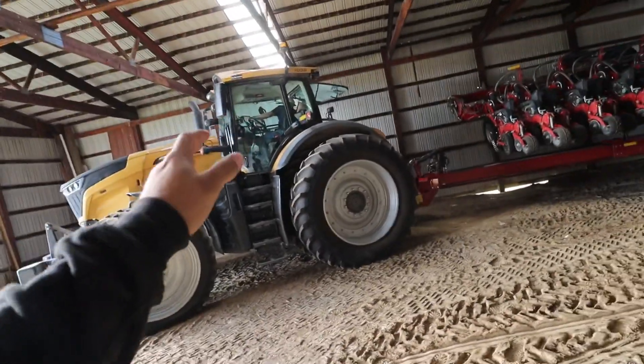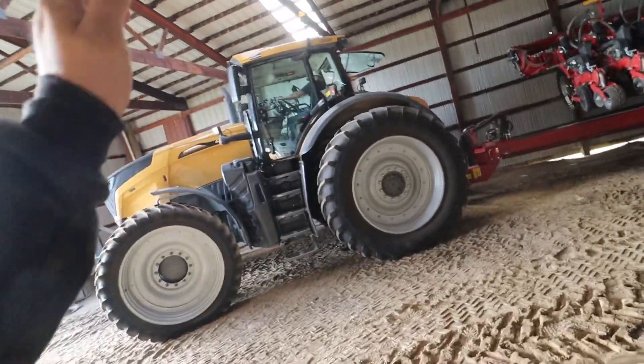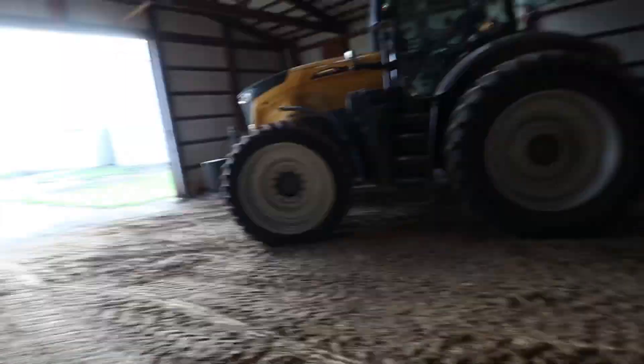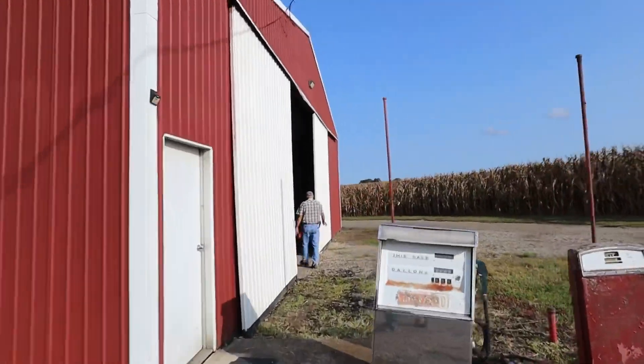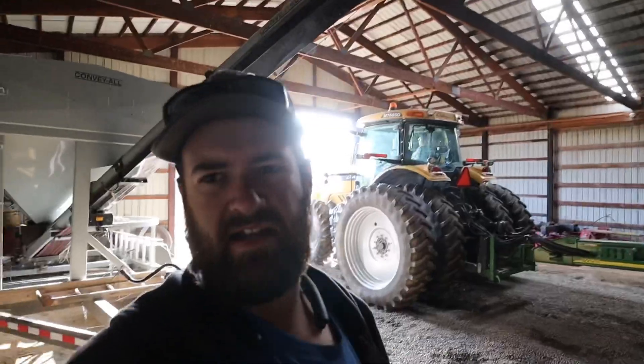All right, we have to unhook this tractor — for one we're done with that planter, but two we also need this tractor to help play the game of musical implements that's about to be played. So we've got to pull dad's planter out, hook this one up to the wheat drill, move dad's planter where it's going to rest for hibernation, and then I think dad's tractor is actually going back on the wheat drill.